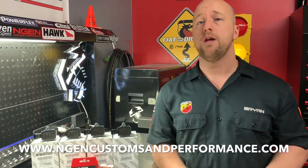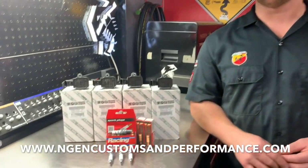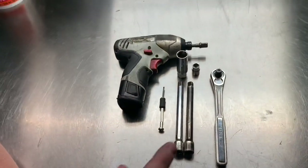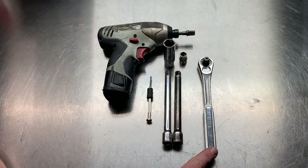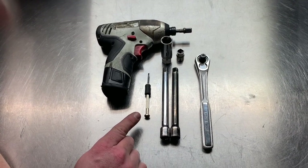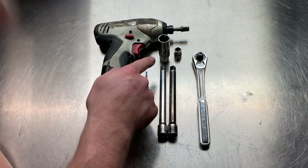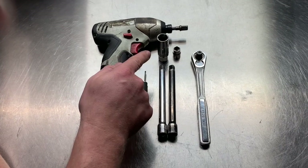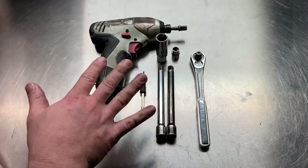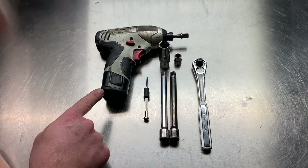If you're interested in purchasing a set of these coils or plugs, you can do so directly on our website at enginecustomsandperformance.com. You're going to need a 3/8 inch socket wrench, a couple of extensions, a small flat head, a 5/8 inch deep socket specifically for spark plug removal, a 10mm socket, and optionally an electric impact.